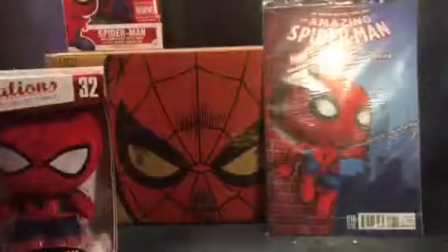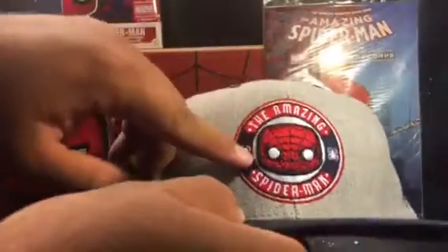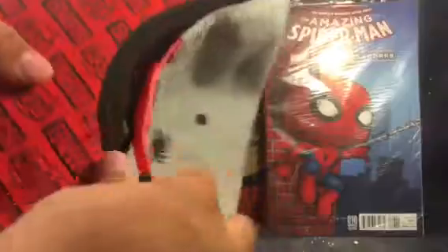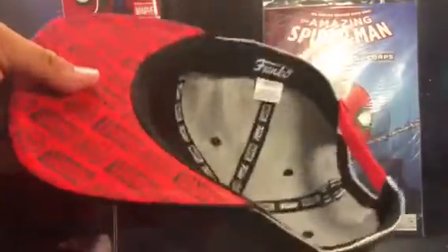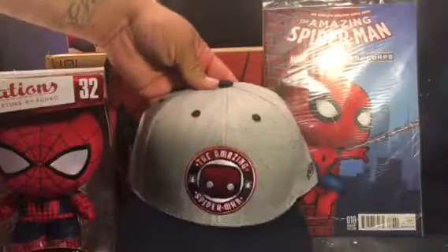So we got the new Pop Tops — that's the last product inside the box. There's a hat and it has the Spider-Man pop-style head up there, and then it says 'The Amazing Spider-Man.' It's an okay hat. I'm into snapbacks and geeky stuff like that, so I kind of like it actually.